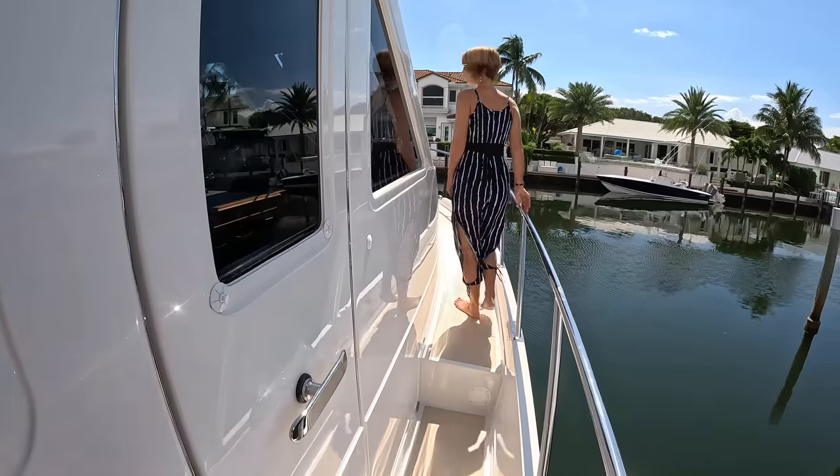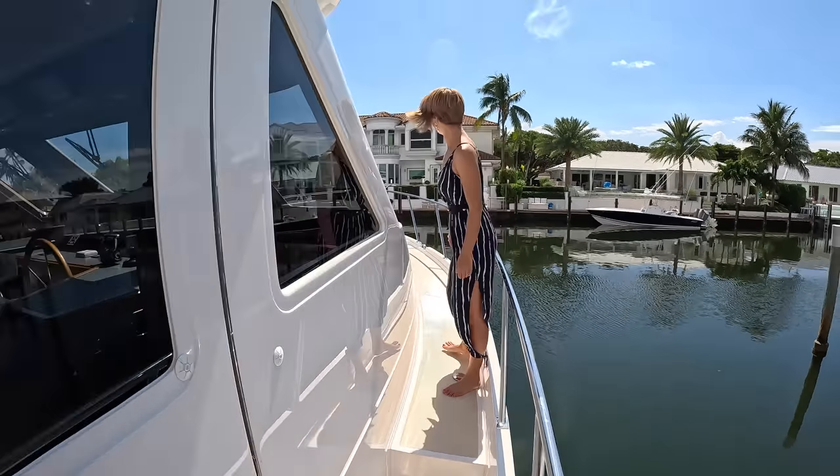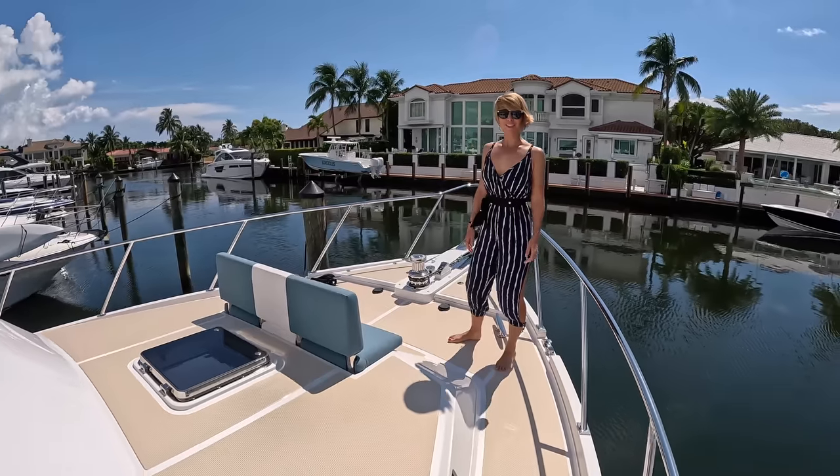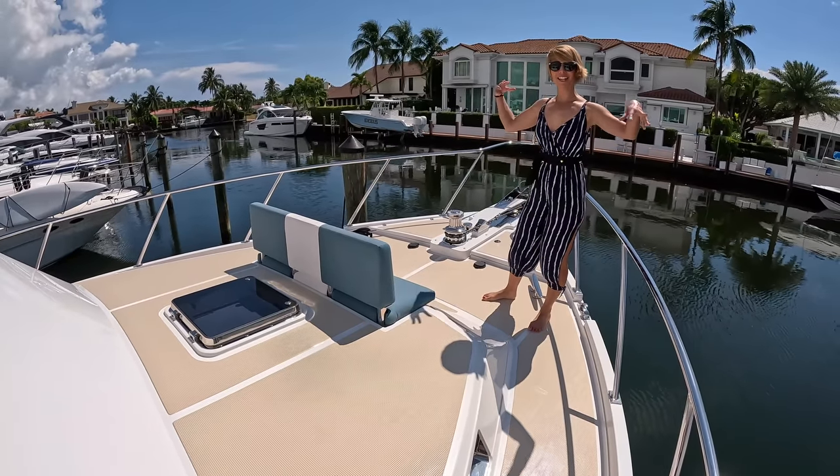Side door to the pilot house — we're going to check that out from the interior as well. So we're a little rusty — we were just in the Bahamas for about 10 days, so I think our brain is still a little relaxed.